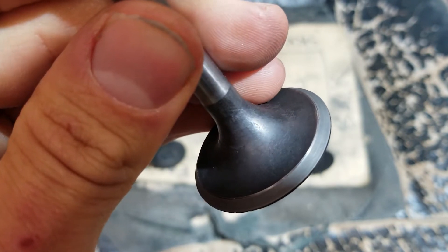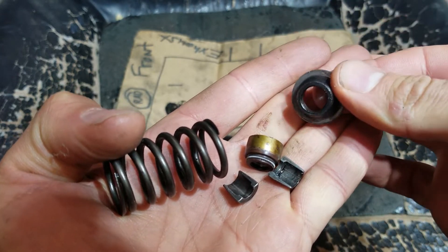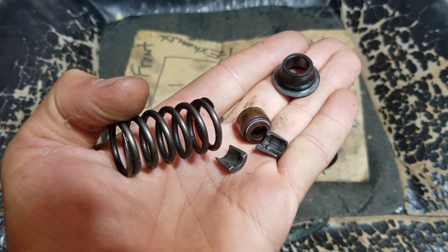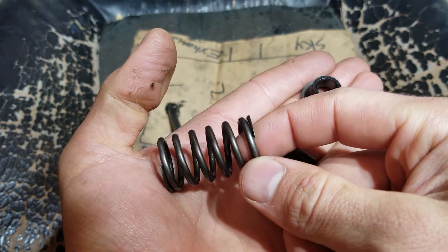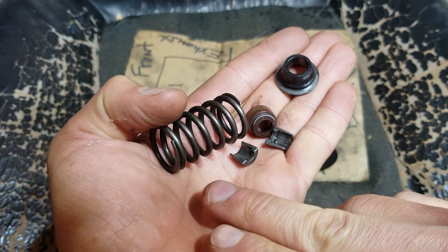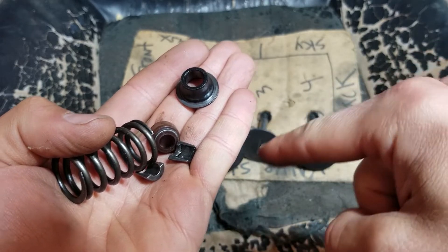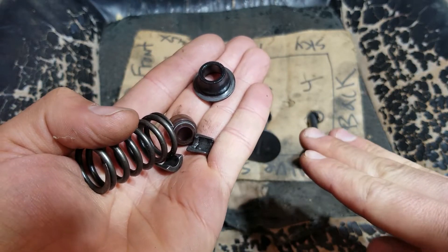I went ahead and replaced them all anyway. So if you're replacing the valves in your tractor, you also want to replace this stuff too. This is the old valve spring, old seat, old keepers, and old seal — because you want to replace this stuff when it gets like 40 years old. The spring especially goes bad over time, it sags. I just went ahead and replaced all the valve guides, all the valves, and had the valve seats remachined by a professional machinist so that everything in the valves is good.